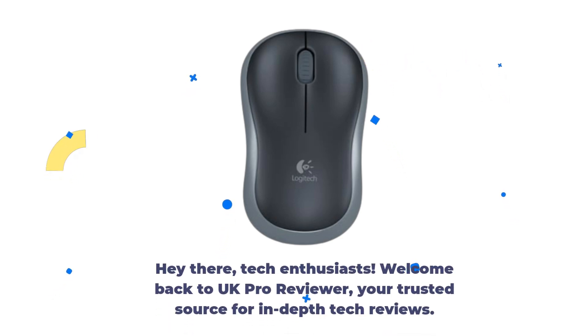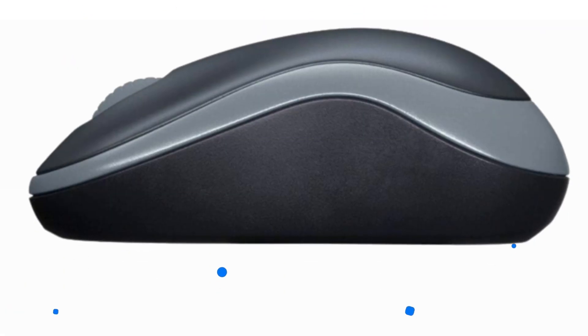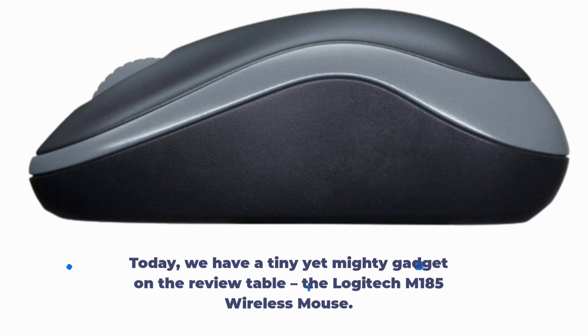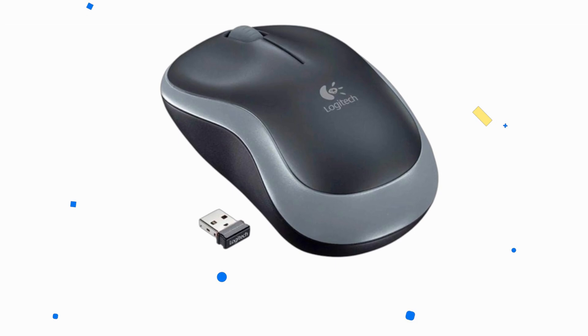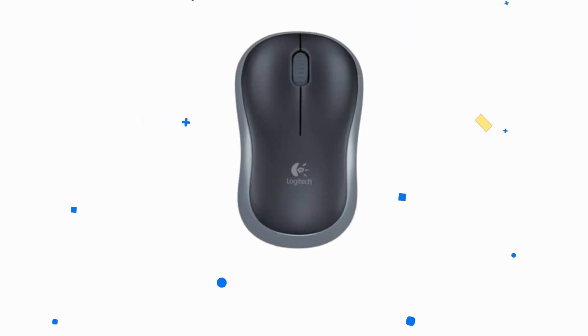Hey there, tech enthusiasts. Welcome back to UK Pro Reviewer, your trusted source for in-depth tech reviews. Today, we have a tiny yet mighty gadget on the review table, the Logitech M185 Wireless Mouse. Don't underestimate its size — this mouse packs quite a punch. Let's dive right in.